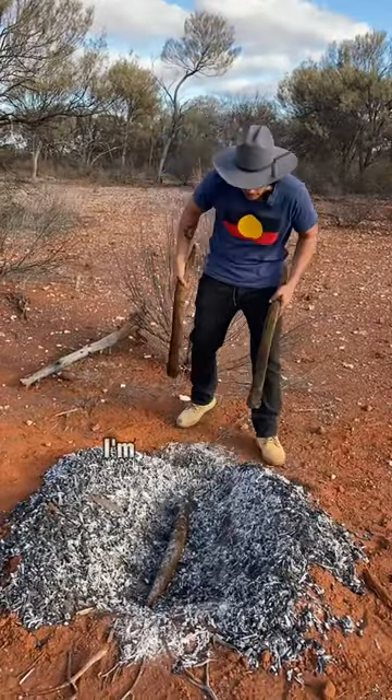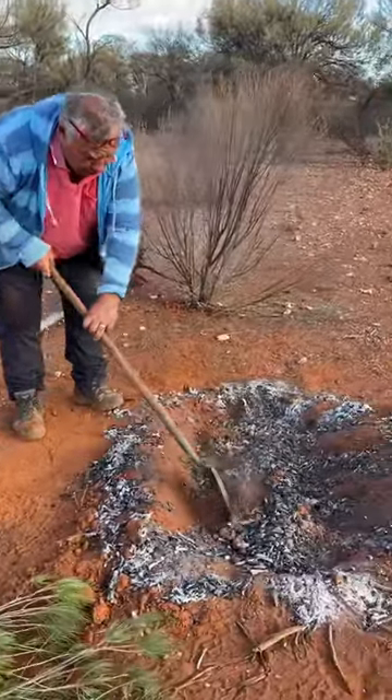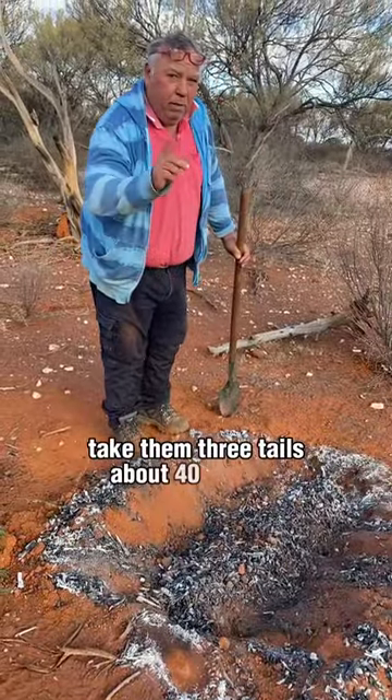Dad's already put one tail in. I'm going to put the next two. Now we've covered him up. This will take the three tails about 40 minutes.